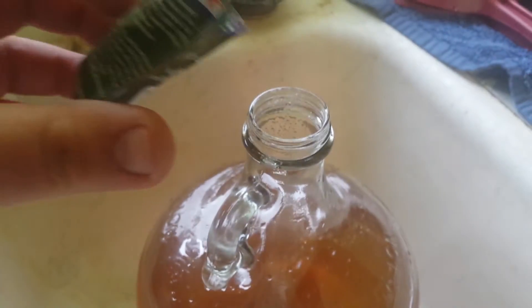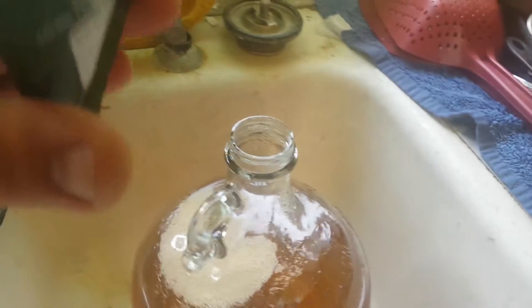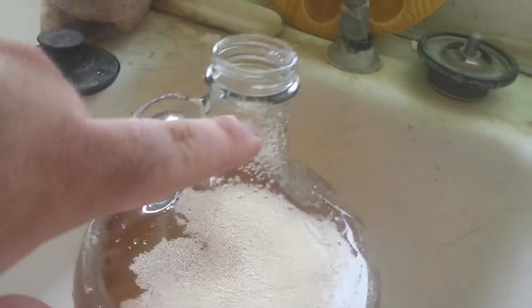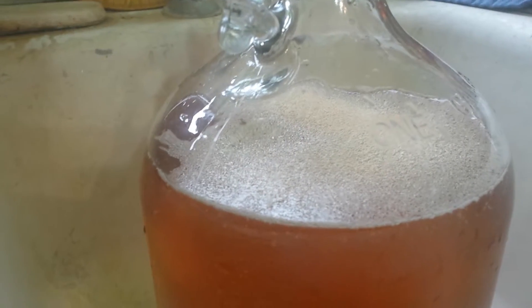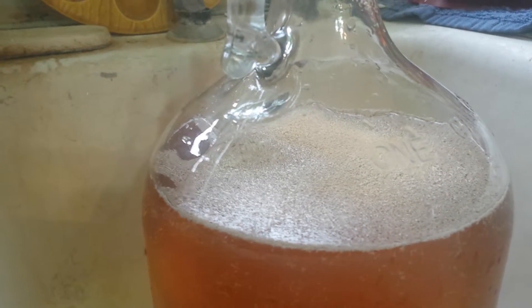I got it all shook up. I'm sure some sugar will settle out. Go ahead and pour our yeast in. Yeast are in — I'll shake it a little bit, not too aggressively, just to get some of the yeast up here into the apple juice solution. It should start foaming in probably around 15 minutes. It just depends on the yeast, how much it's going to foam. But that's a good thing if it's foaming — that means it's making CO2.